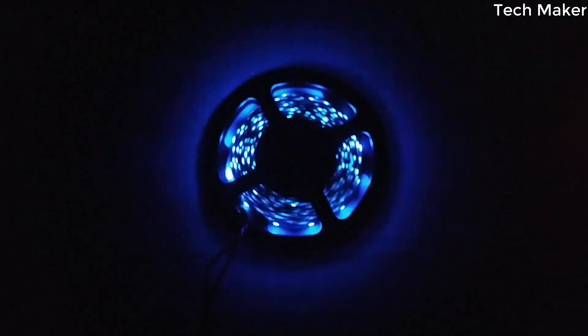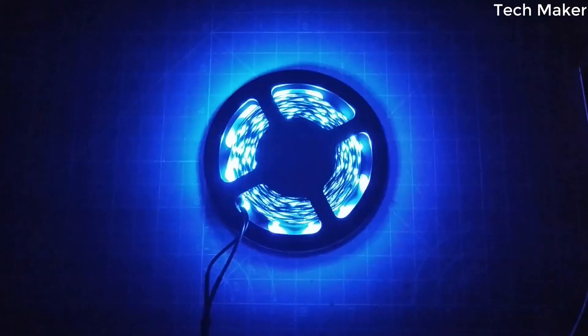Hello guys, in this video I will show you how to make an Arduino music reactive LED strip. Without further delay, let's get started.